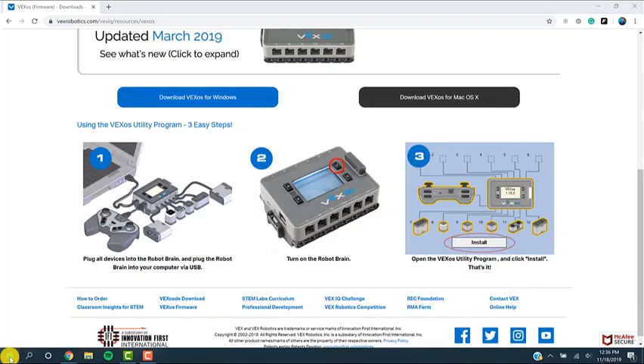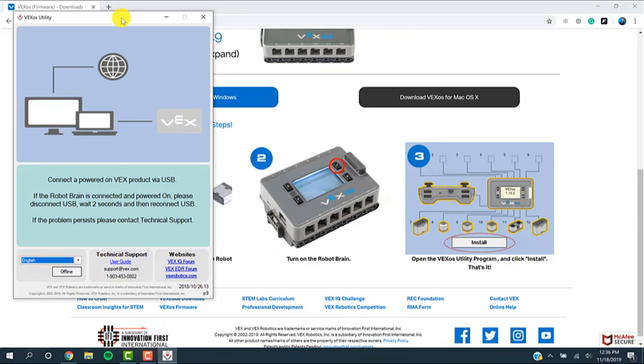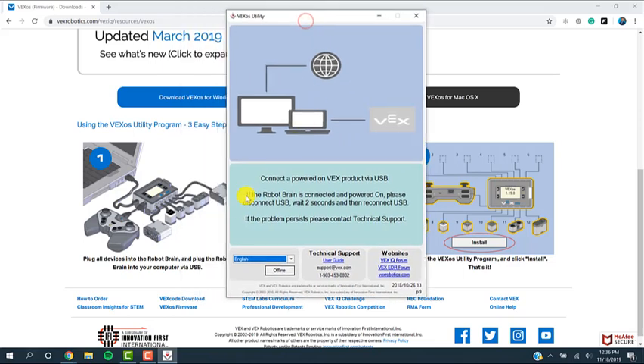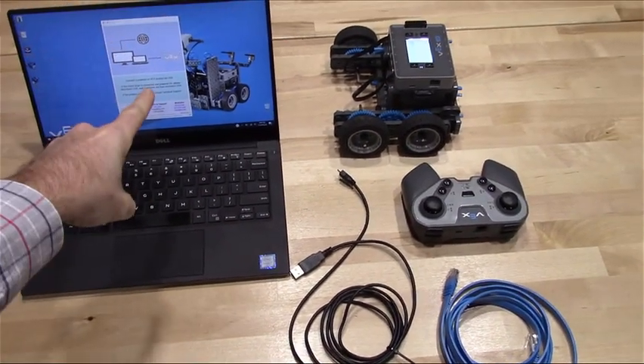Let me go ahead and open it up and show you what it looks like. This is it — it's very simple. What it's going to do is check: here's your computer checking the internet to see if there are any updates. There are none for me right now. If there are, it'll tell you and install the update on your computer. Then it's looking for any VEX brain that's connected, as you see in this graphic.